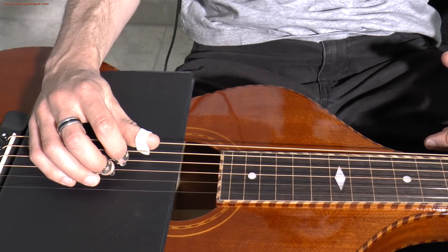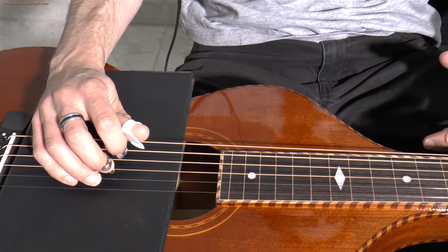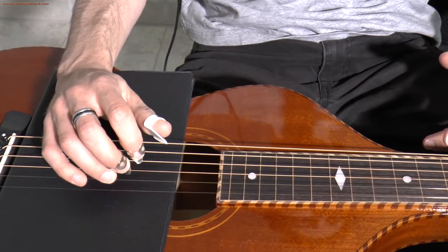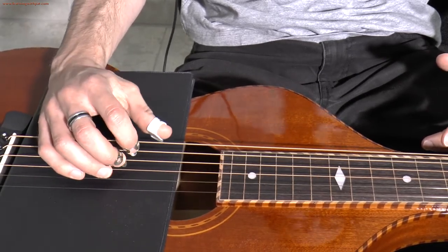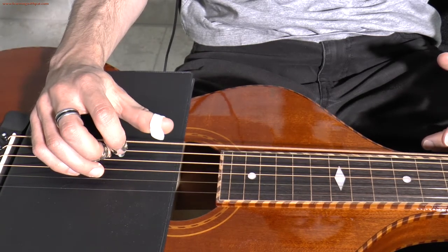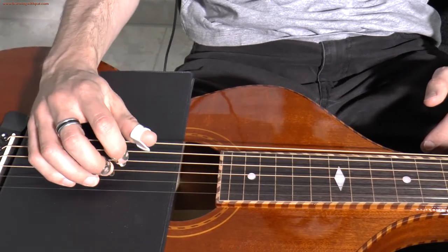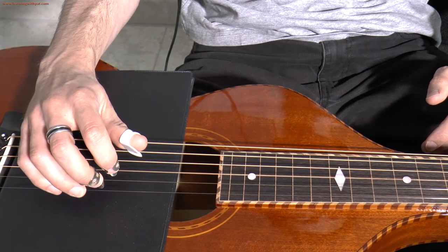Then keep going — move one string up and pick strings 4, 3, and 2. Notice how you might have to move your forearm back just a little when you change strings — this is normal, but still try to let your forearm rest on the instrument body. Then pick strings 5, 4, and 3, and then strings 6, 5, and 4. Stay really relaxed with your forearm — no tension. And then you can go back down: 5, 4, 3 — 4, 3, 2 — 1, 2, 3 — 2, 1.